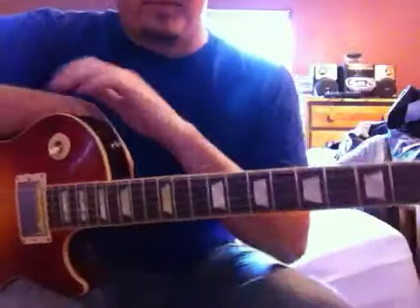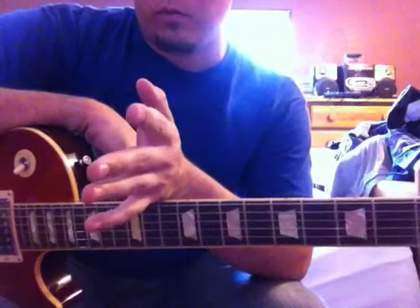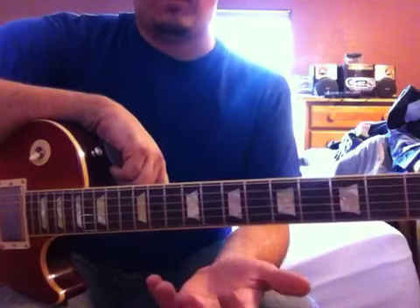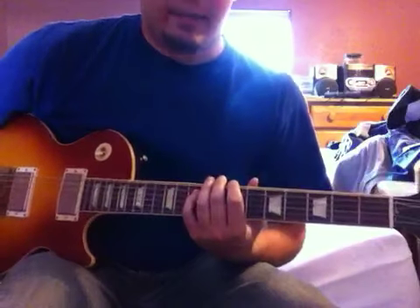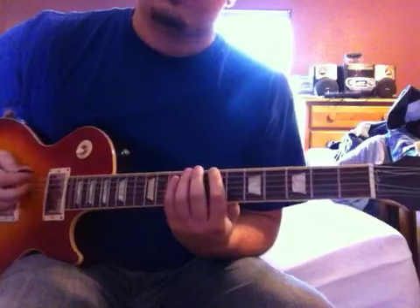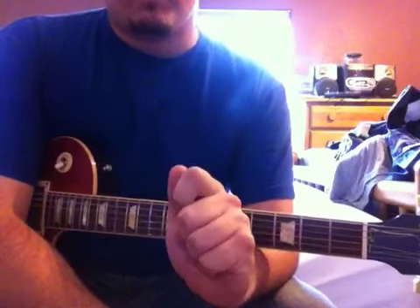When Billy Joe solos, he always picks the blues scale of the key. It doesn't matter what key it's in — major, minor, mixolydian, dorian, whatever — he always plays the blues scale of that key. The blues scale, basically if you don't know it, is minor pentatonic with a flat five. So with that tritone going on, if that's your root, you're going to have that note in there — you're going to add in that flat five. And that's his go-to for almost every song he's ever played solos to.